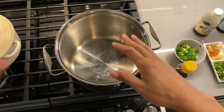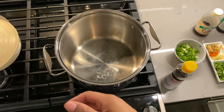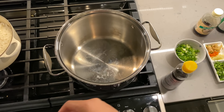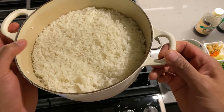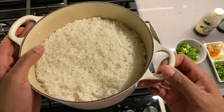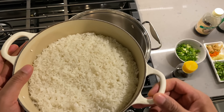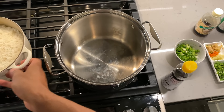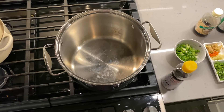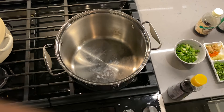Today I am going to be making fried rice. I have a pot and to the left I have some rice that has been pre-cooked and cooled to room temperature — very important to let it cool to room temperature. We're going to put that to the side for now and start with the ingredients.